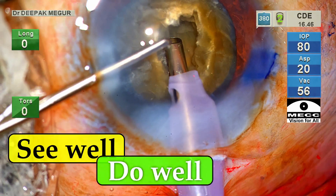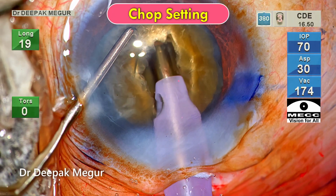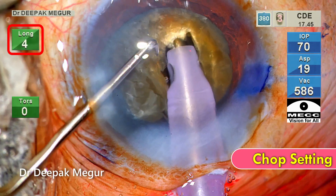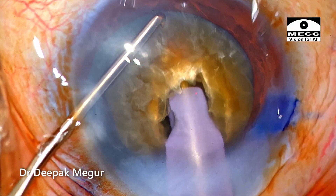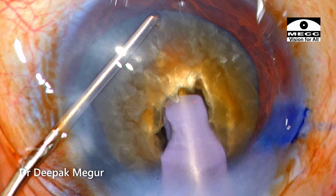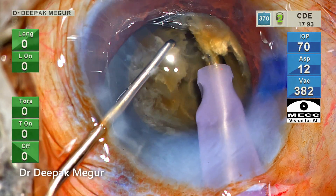If we can see well, we can do well. Once I have achieved around 80% depth, I switch to chop mode. Using only burst longitudinal mode of phaco energy, I'm burying my phaco tip in the core of the nucleus to get a very good grip. A vertical chop followed by lateral separation is then performed to divide the nucleus.